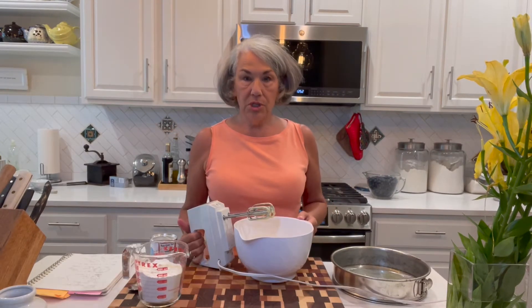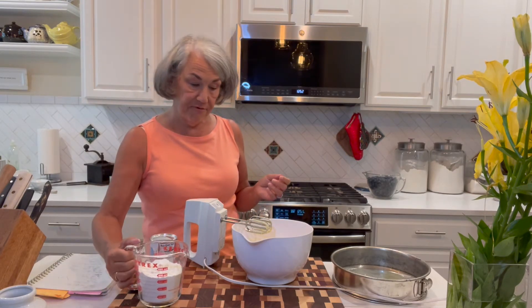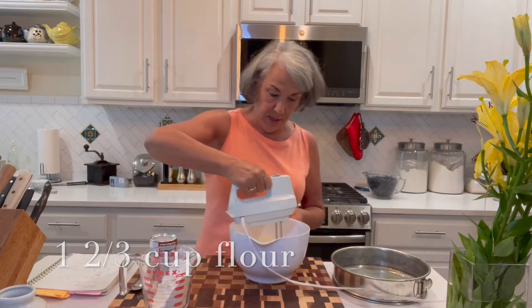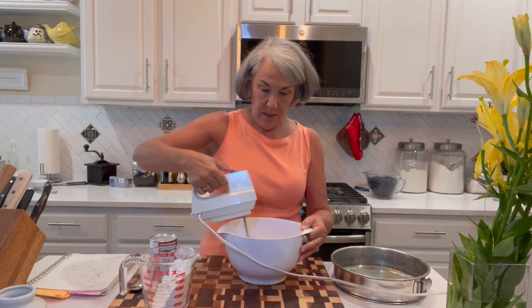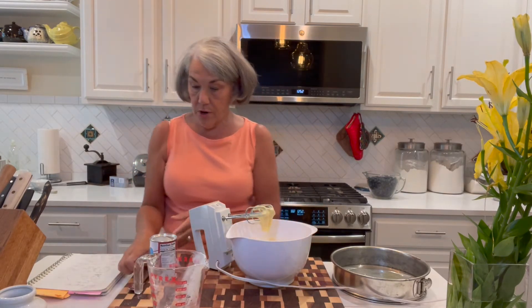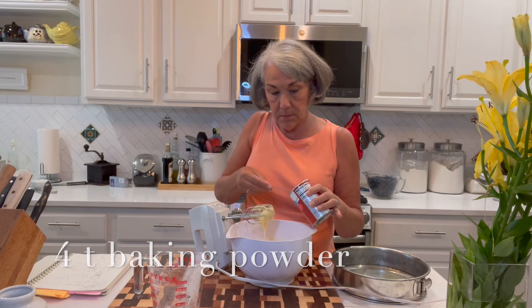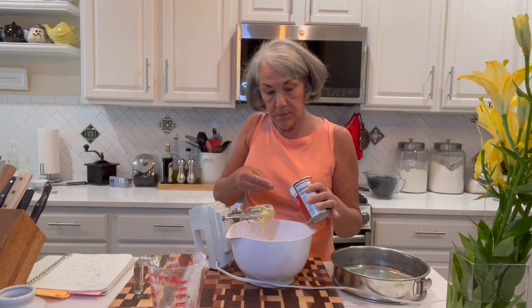The cream cheese mixture is pretty smooth, so now I'm adding one and two thirds cups of all-purpose flour. I'm not going to put it in all at once — I'll mix it in a little bit slowly. Then I add the rest, as well as four teaspoons of baking powder, and mix.